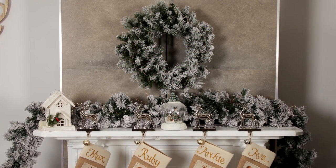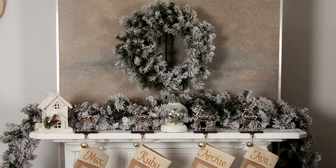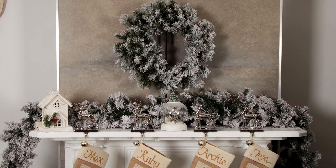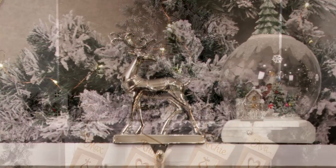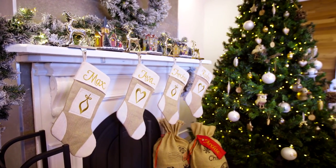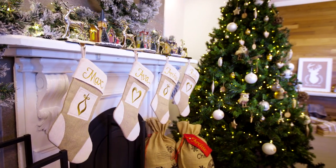I really love the wreath in the middle of the mantle piece. We've used a wreath stand rather than a hanger to position the wreath on the mantle, and under that we've layered our matching snow-tipped garland. This provides the perfect backdrop for our chrome reindeer stocking hangers, and our personalised burlap stockings add that natural textural element — the glitter calligraphy name gives it that personal touch.